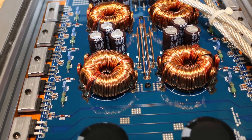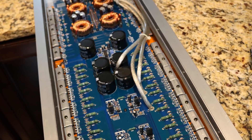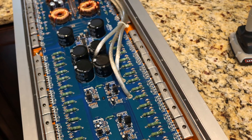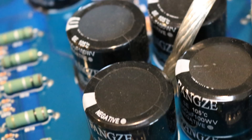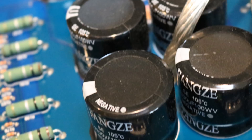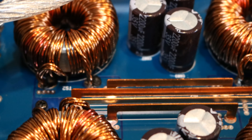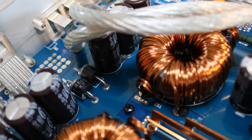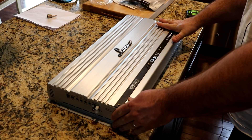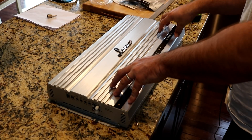Looks like a pretty nicely laid out board in here. I've never opened a 2000-watt class AB amp before, so this is a first for me. Got some caps — probably China-made — and these are Seikos. Nothing left now but to strap this baby up to the dyno and let's see what this amplifier can really put out.